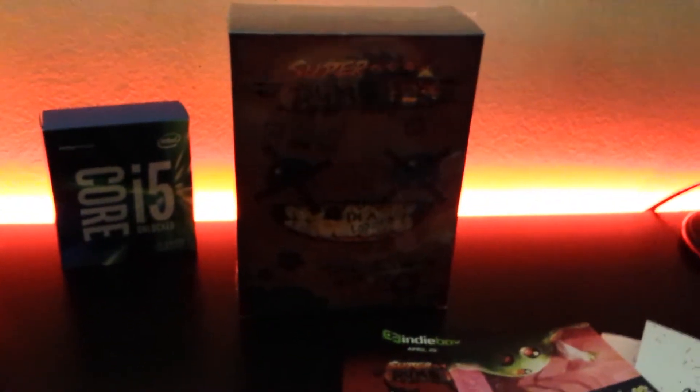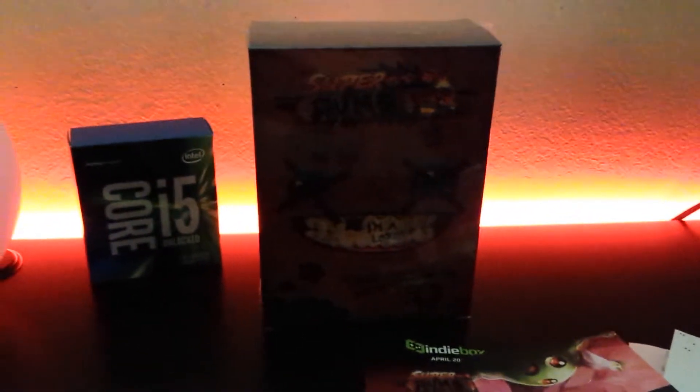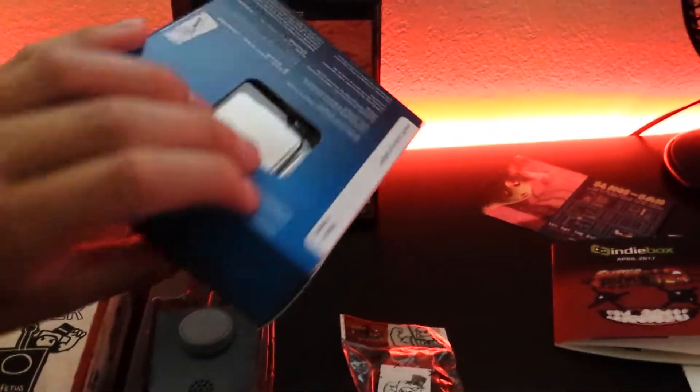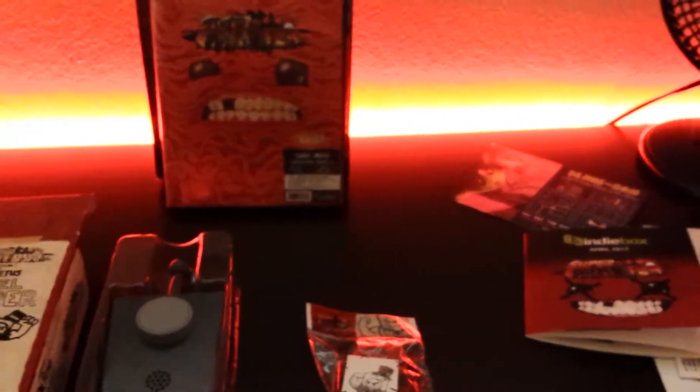Give me a minute to open this Indie Box and we'll see what's inside. Alright, I've opened the Indie Box and these are the contents. No, the i5 is not among them — that would be pretty cool if you got a full i5 processor in an Indie Box. That'll be the day.